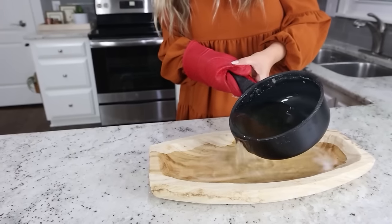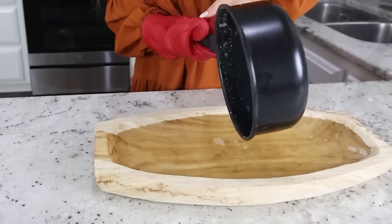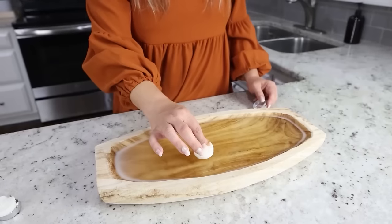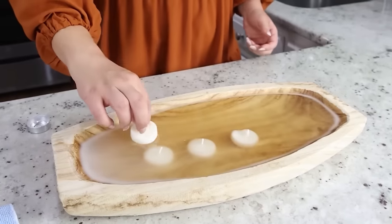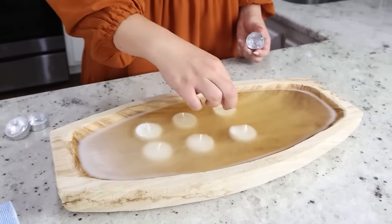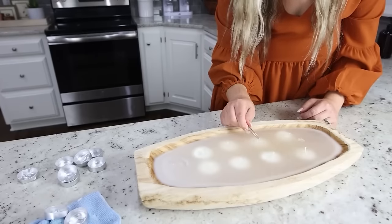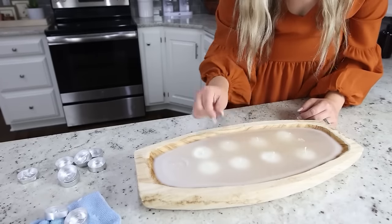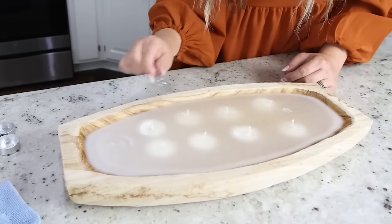I let the candle set up for about 15 minutes — it's still liquid but a little more firm and not as warm. I'm going to start placing my tea lights throughout the candle. Now that everything's in there and it's setting up, I'm going back through and gently pulling the wicks up using my tweezers.